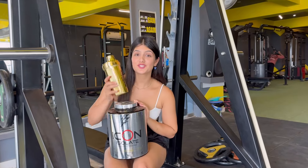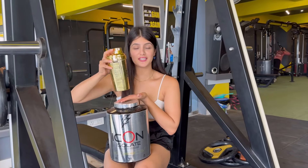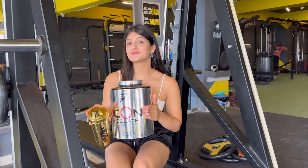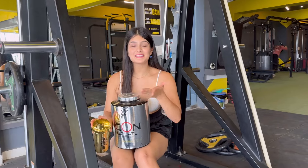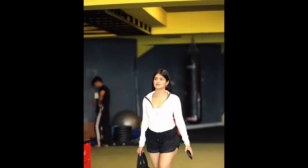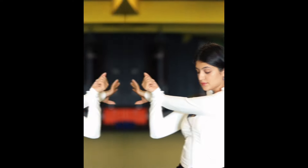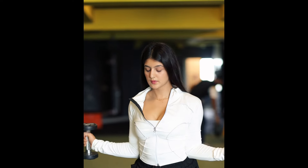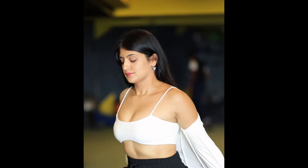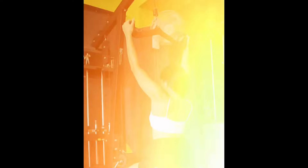The most important thing is protein. After the workout I am taking my protein — isolate protein from Divine Nutrition. Use my discount code SAKSHI25 and you will get a discount. After my workout I did a reel shoot showing my back workout. Do follow me on Instagram: sakshijoshi25 for more updates.